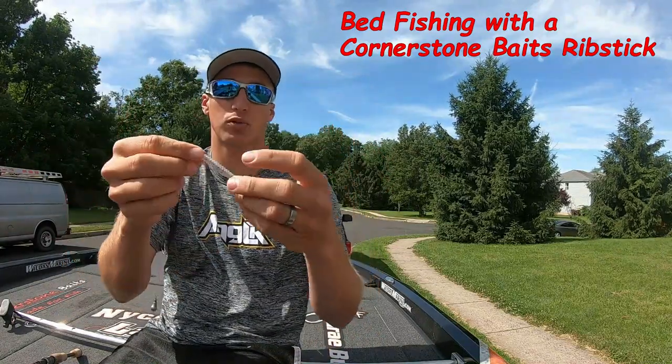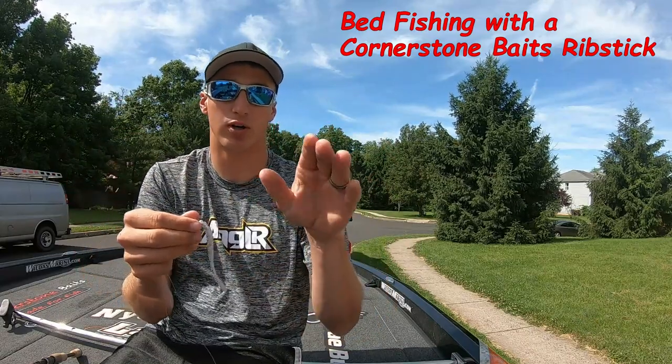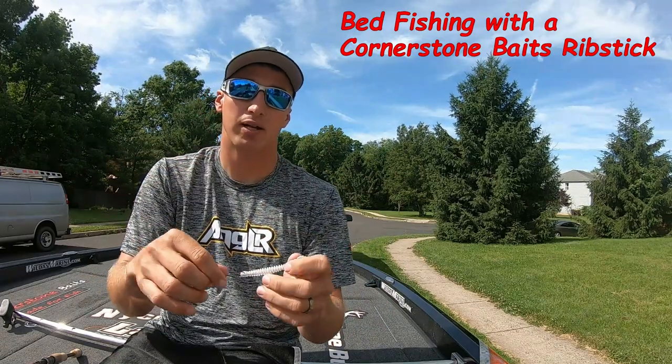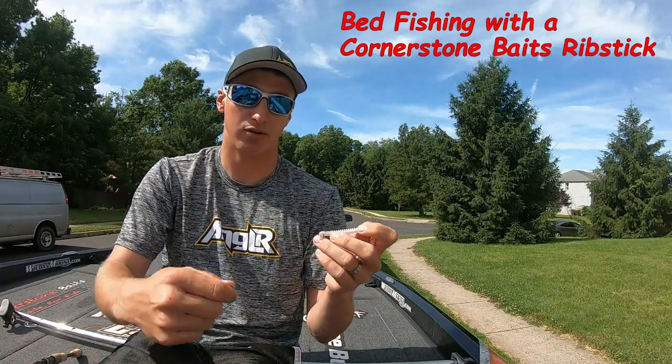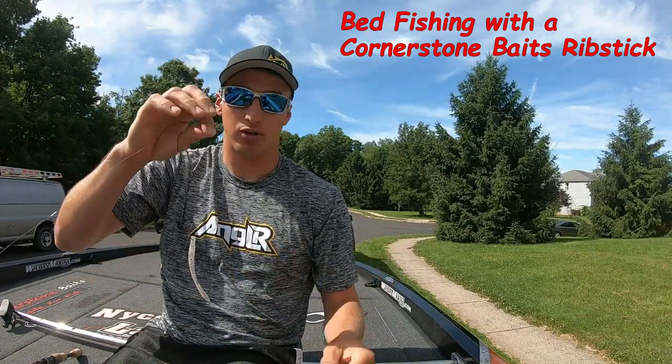The action it has with the ribbing on it really flutters a lot. You'll see a video of it also where it's being dragged along the bottom — it just has this constant quivering to it, making it really lifelike and threatening to those smallies sitting on their beds. They just can't resist it and they want to go get it.